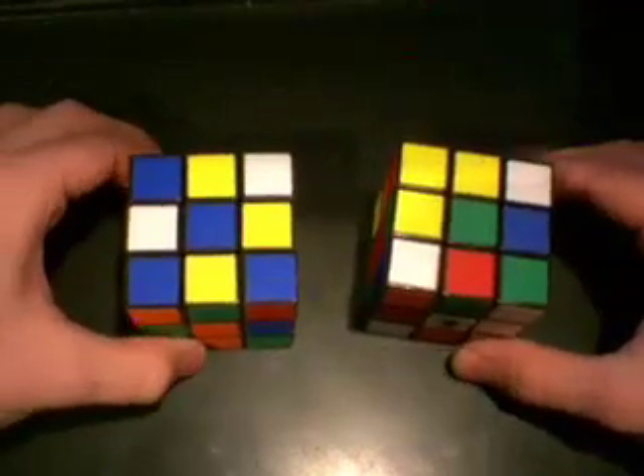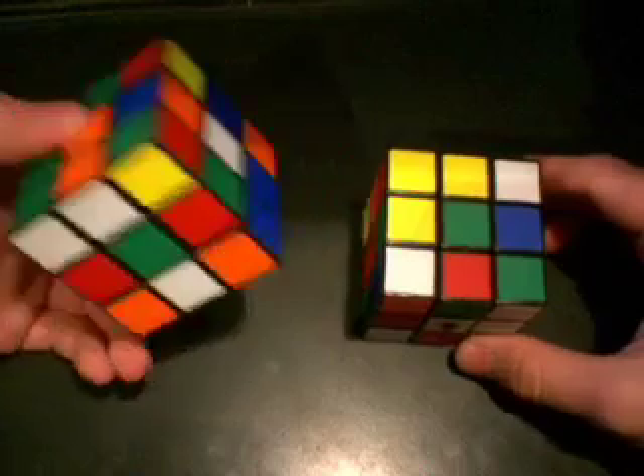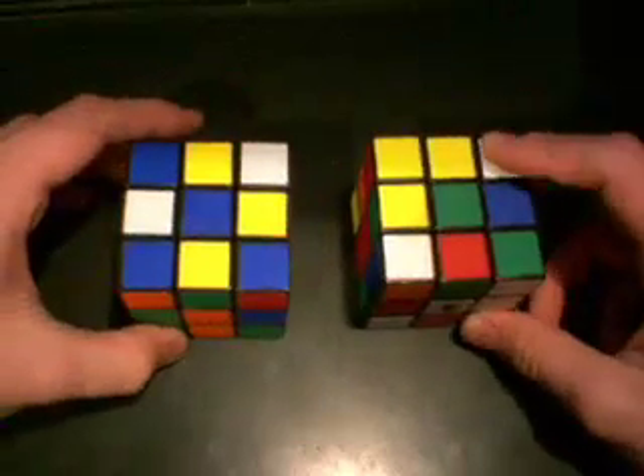For the purpose of this tutorial, I'll be using two Rubik's Cubes to show you how to solve. Each scramble is unique, and therefore each scramble has different patterns. So using two Rubik's Cubes will help me show you more of these patterns.